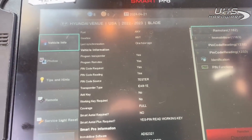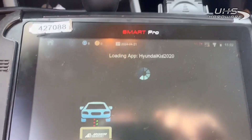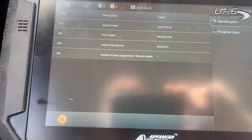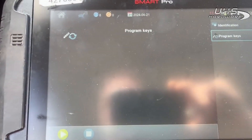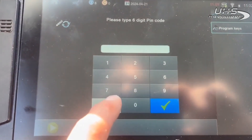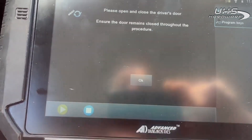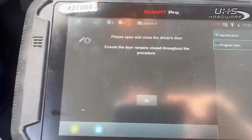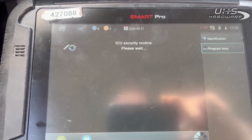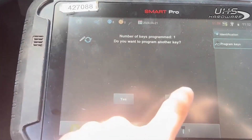We're gonna turn the key on, off, on, and we'll go back to pin or program the immobilizer. I believe it wants you to shut the door at this point. The ignition's on — program keys, go yes. It's gonna erase the keys. Now it's asking you for the pin code, so I entered 704107. Open and close the door. It likes our pin — there it is: keys programmed, one. Do you want to program another key? Nope, that's all we got.